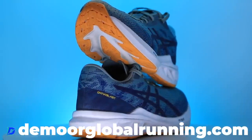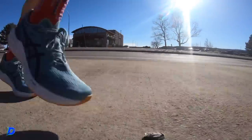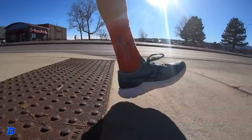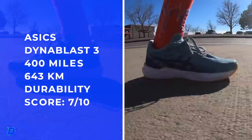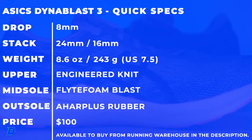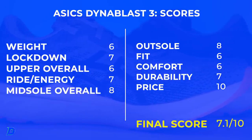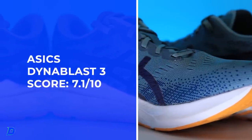They are available down below or on DemoreGlobalRunning.com. For my runs of 12 to 15 miles, I probably won't use this shoe — I need a little more forgiveness underfoot — but for four to ten mile runs, it's beautiful. Full review score: 7.1 out of 10. Nice work, ASICS. For $100 the value is just special.